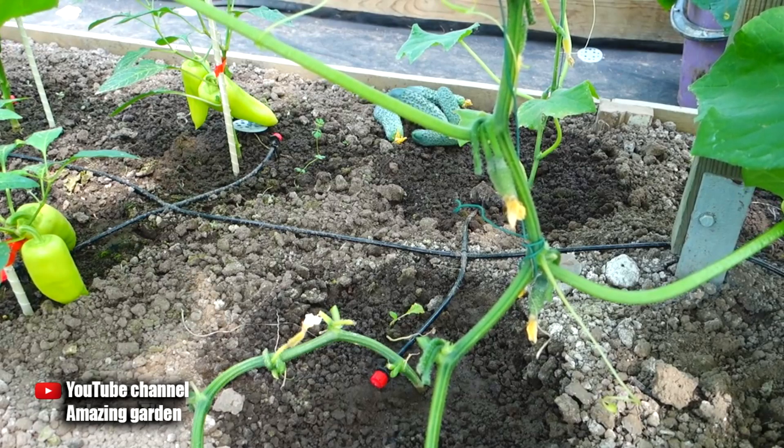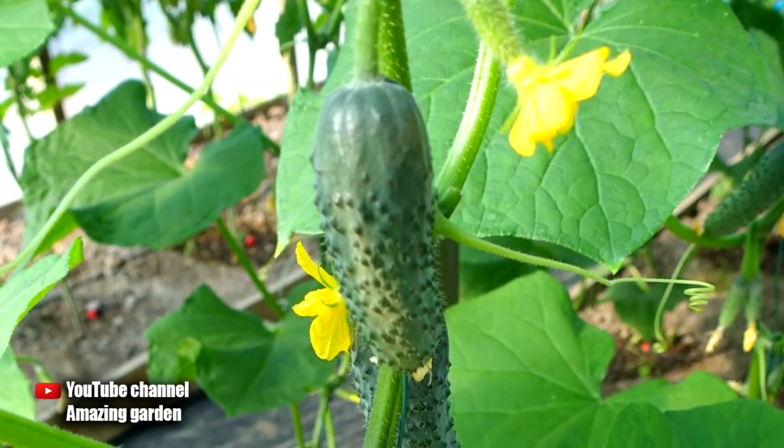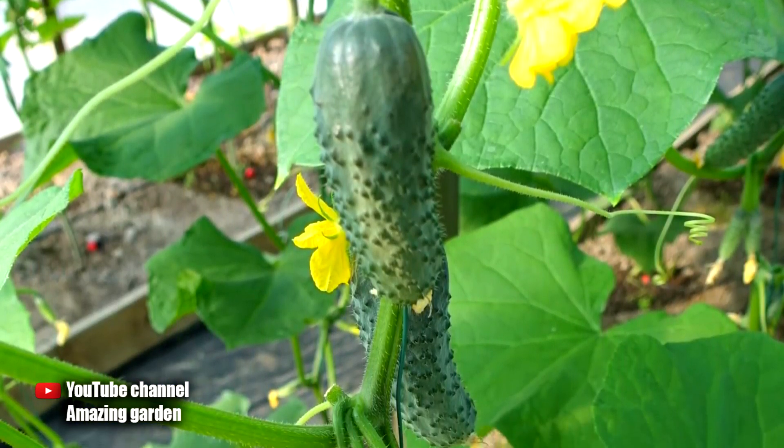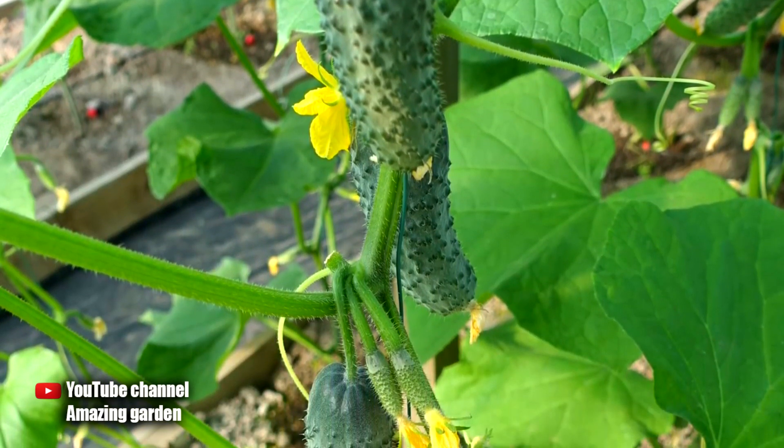The main thing is to monitor your plants and prevent their diseases, and you will need regular top dressing. When fruits ripen, a lot of phosphorus, potassium, and small amounts of nitrogen are taken out of the soil. Therefore, always feed cucumbers comprehensively.